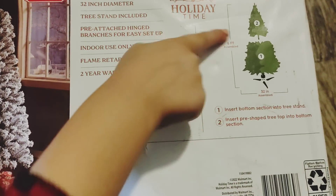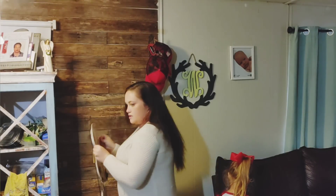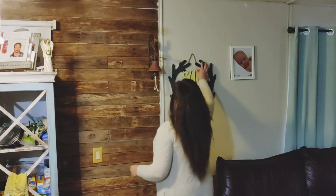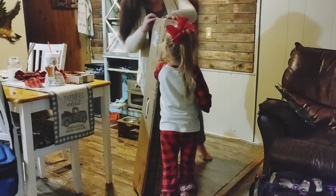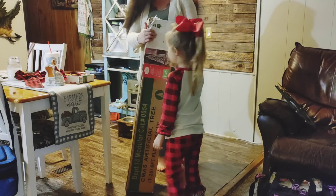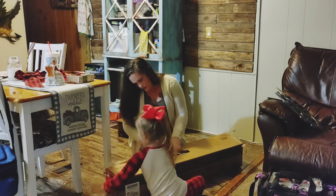This is the Christmas tree we just got. It's a six-foot flocked pine tree from Walmart — it was $39. We had to get a new Christmas tree because ours grew legs and walked off right out of the shed. Anyway, I'm taking everything off the wall here because this is where we're going to put it. My daughter is helping me get it out of the box. Walmart has really good deals on Christmas trees — I was really surprised we were able to get a flocked one for only $39.